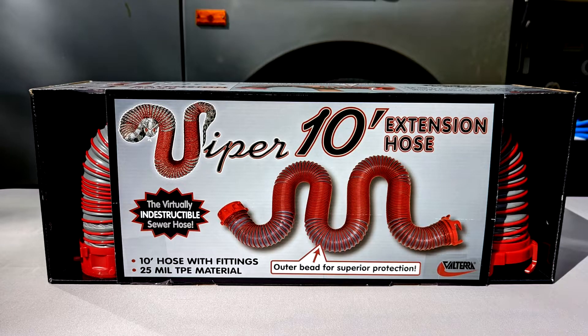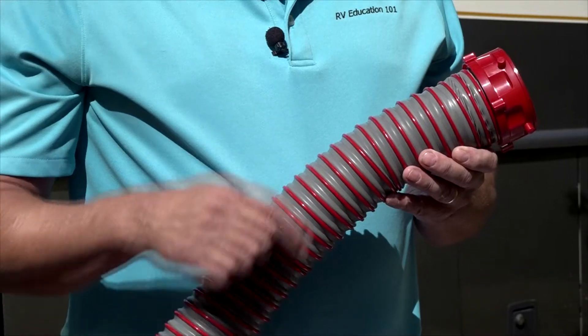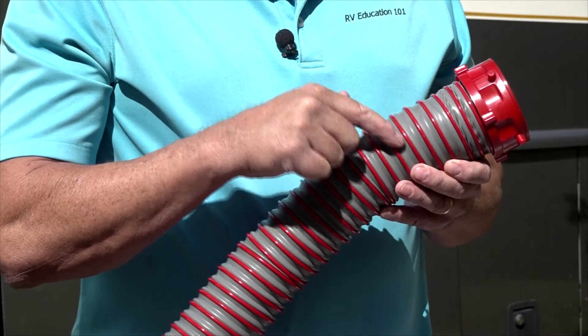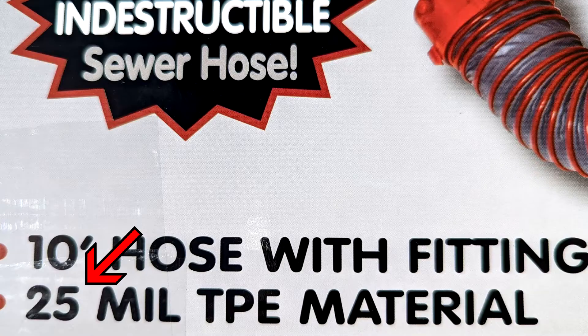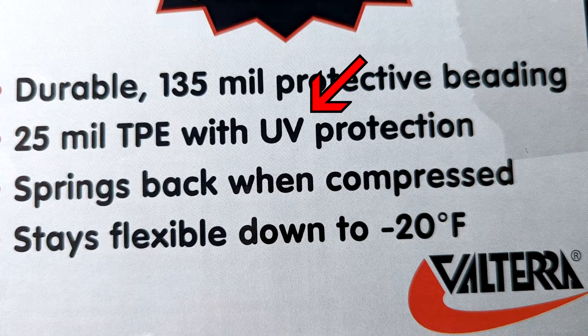So what makes an RV sewer hose dependable and durable? I want to show you some features to look for in an RV sewer hose that lots of RV owners are not aware of. One is the thickness of the covering over the wire. The Viper line of RV sewer hoses uses a 25 mil thermoplastic elastomer, or TPE, covering with UV protection that stays flexible down to minus 20 degrees Fahrenheit.